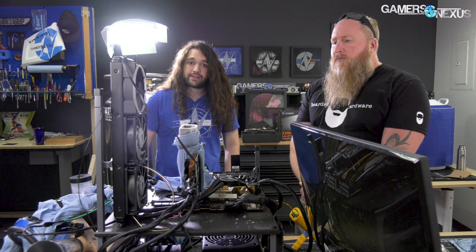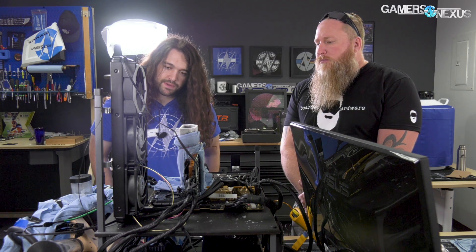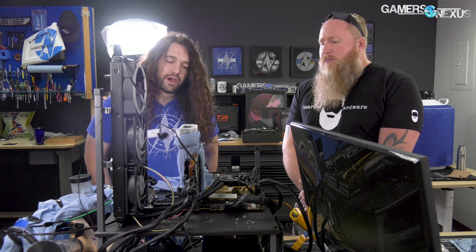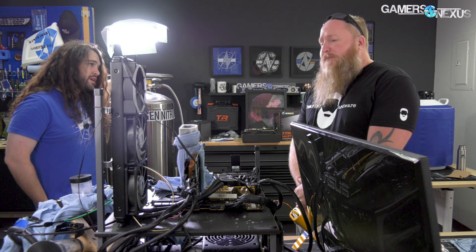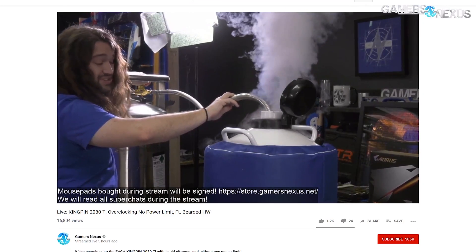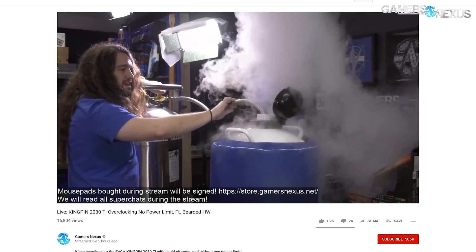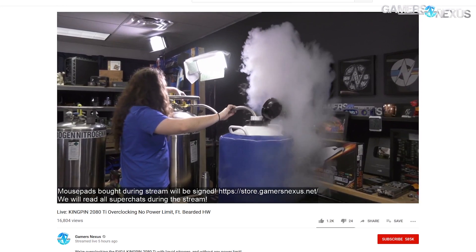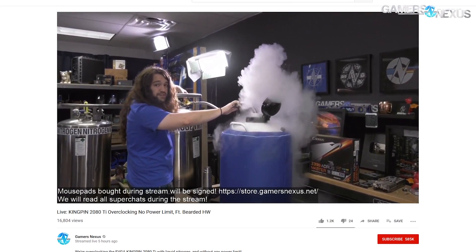We ran 4.8 gigahertz on the 9980XE and then 32 mesh. I think that wraps up the components. We used a lot of LN2 — the dewar is almost completely empty at this point. I filled it once during the stream, so we probably used about 40 liters or so just today. If we had a CPU container as well, we would have gone through a lot more.